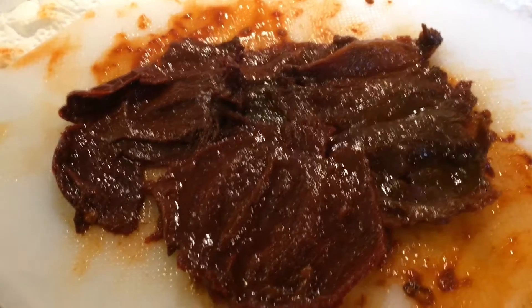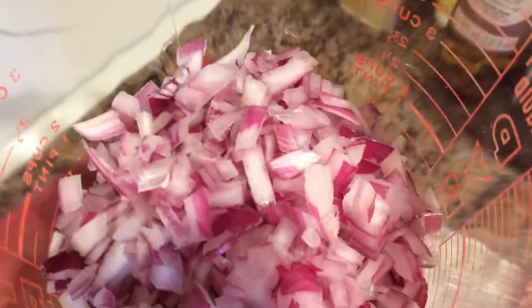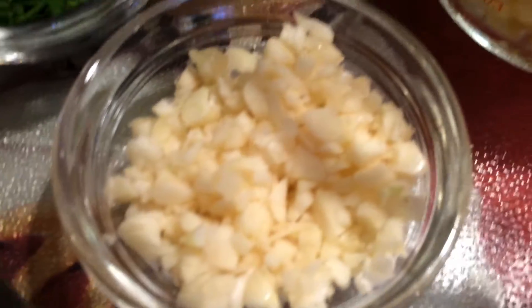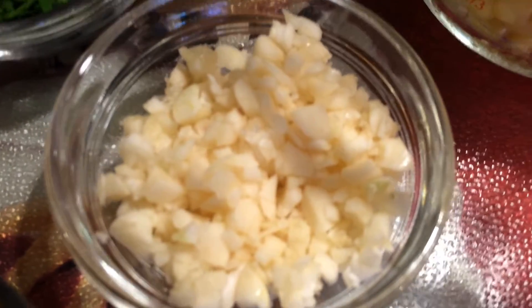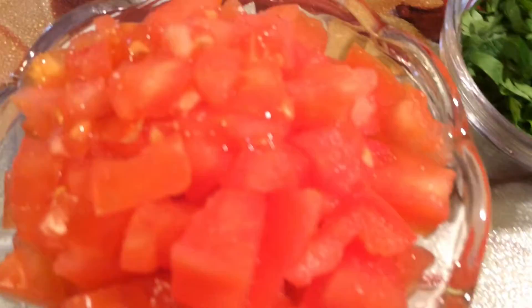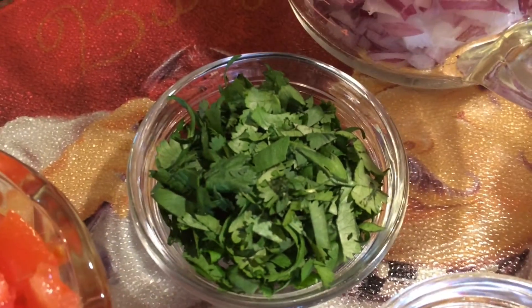For my grilled chicken enchiladas, I've got chipotle peppers — I've already seeded those and I'm going to dice them up. I've got mild green chilies, already diced, one large red onion diced, fresh frozen corn about a cup and a half, and fresh garlic — always got to have fresh garlic, probably four or five large cloves chopped up. To garnish I have diced fresh tomatoes and fresh cilantro.